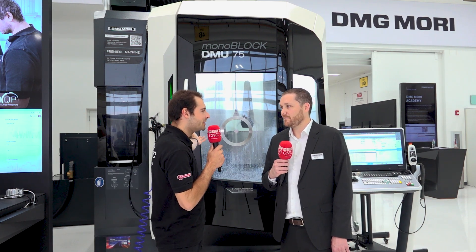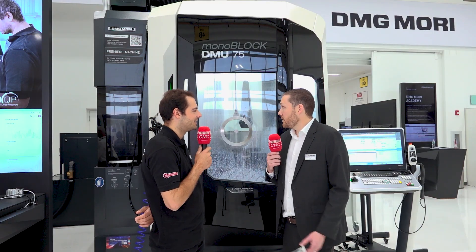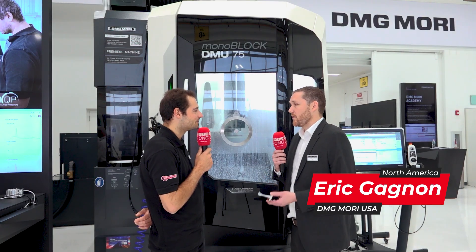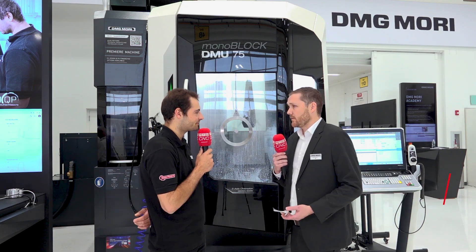Congratulations on the brand new DMU 75. What's new about this machine? As you can see from the get-go, the machine got a facelift — new door, different concept. We went away from the round glass and now have two square panels, which makes servicing a lot easier and the panels more readily available to our customers.